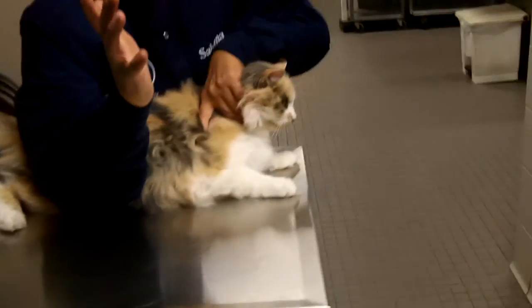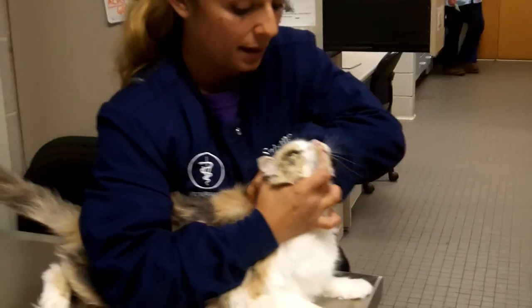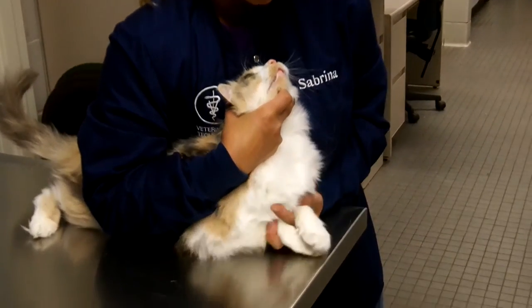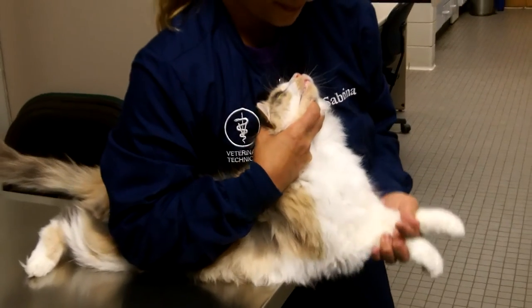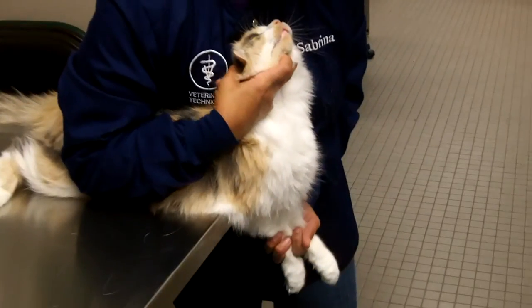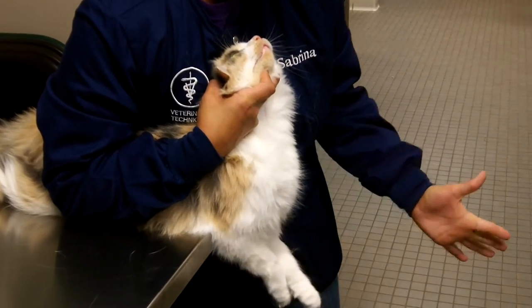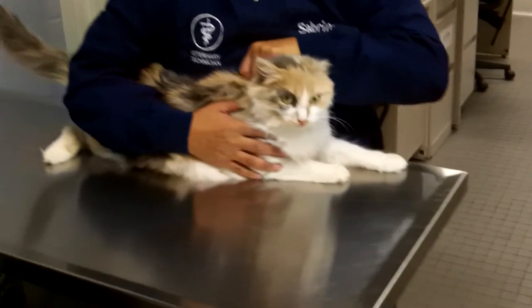Now I'm going to restrain her head with my right hand — grab, lift, get her centered, grab her paws, run her over the table. It's okay, sweetie. And then once the draw is done, I can let go with my left hand, restrain her head, and come back.